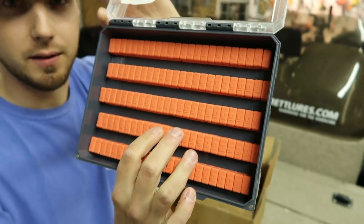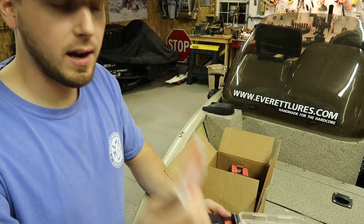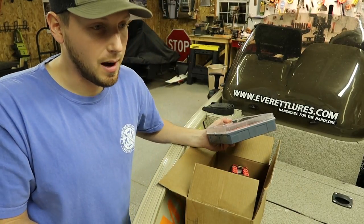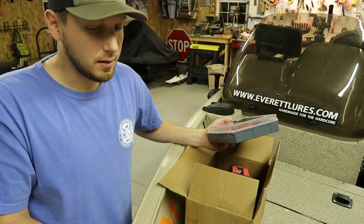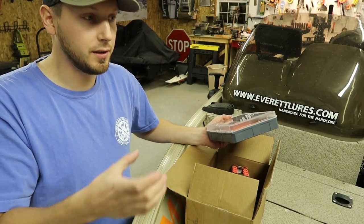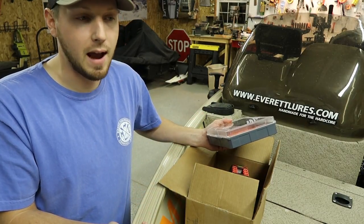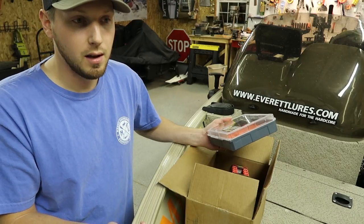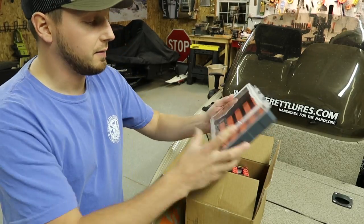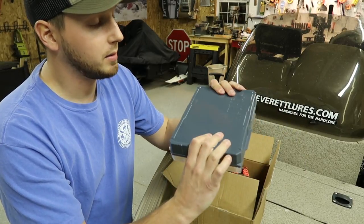Previously what you could get were compartment boxes that you just throw everything into, which sort of solve the problem of fitting different sized lures into different sections. But they don't really hold your baits from rattling around or getting hooked on each other and wearing off the paint. That's the problem this is solving. It's super durable construction, unlike typical boxes.